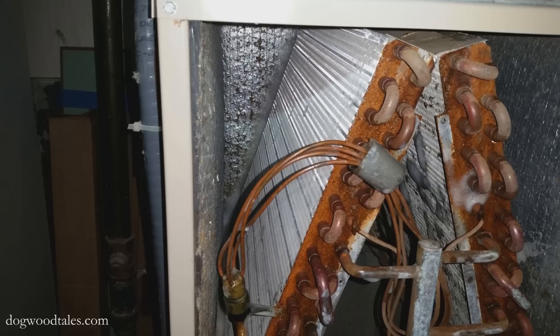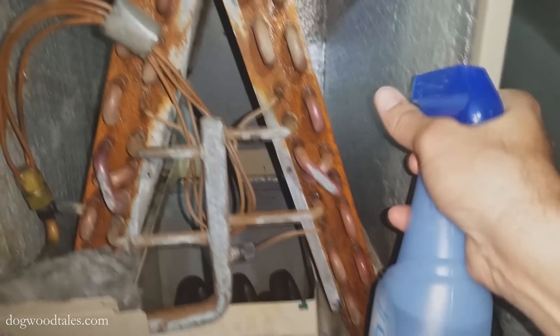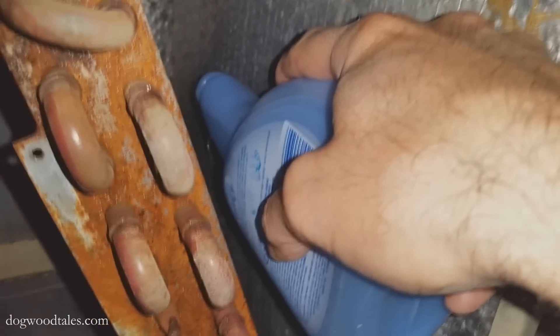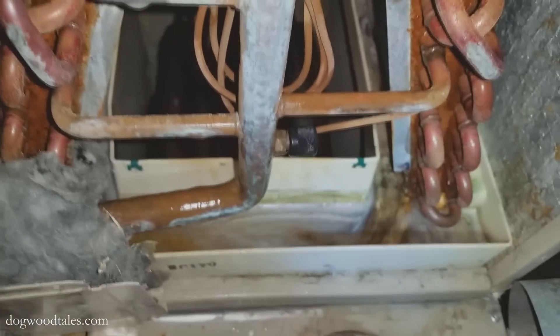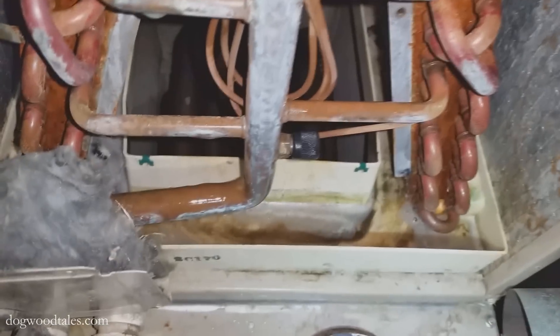I let that soak in for a while to give it time to eat into the dust inside the coil fins. Even though this is a no-rinse cleaner, I used a spray bottle of plain water to expedite the rinsing. I also poured some water down into the collection tray to flush the dirt out and down into the drain.